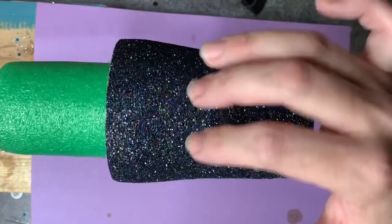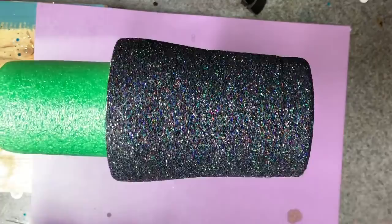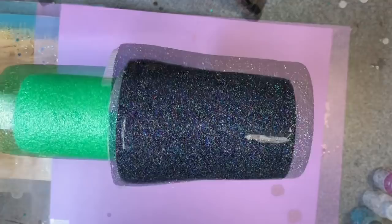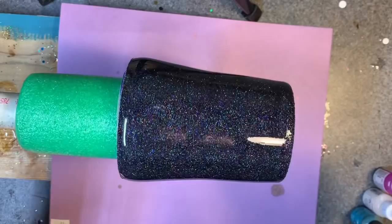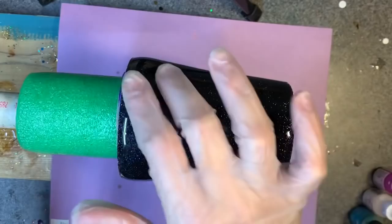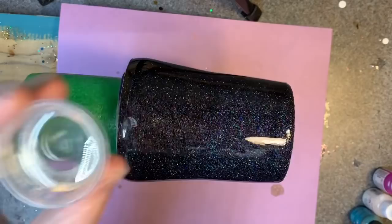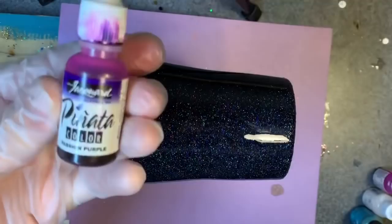I'm going to go roughly halfway, maybe a teeny bit more, but before I start any of that part, I'm going to epoxy, let it cure, and then I'll come back and show you how to make those colors pop against a dark base like that. So this is epoxied — it's been sitting here for probably a good seven hours or so. I only want to put epoxy to about right here. I have 20 milliliters mixed up; I will not be using all that.